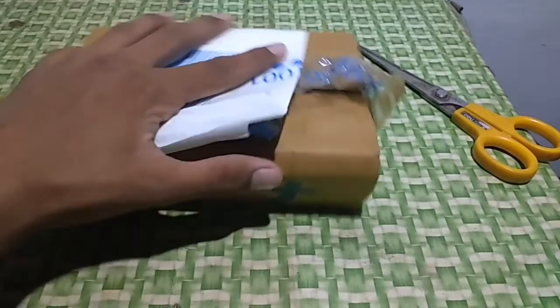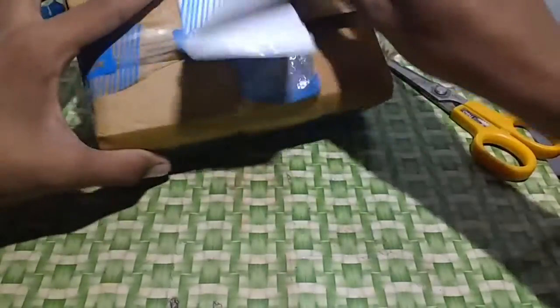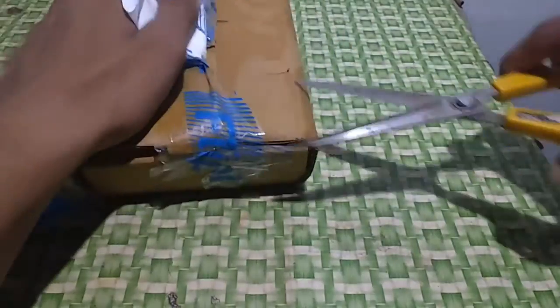Hello guys, welcome to Asha Technologies. Today in this video, I am going to do unboxing of the Flipkart SmartBoy Power Bank.